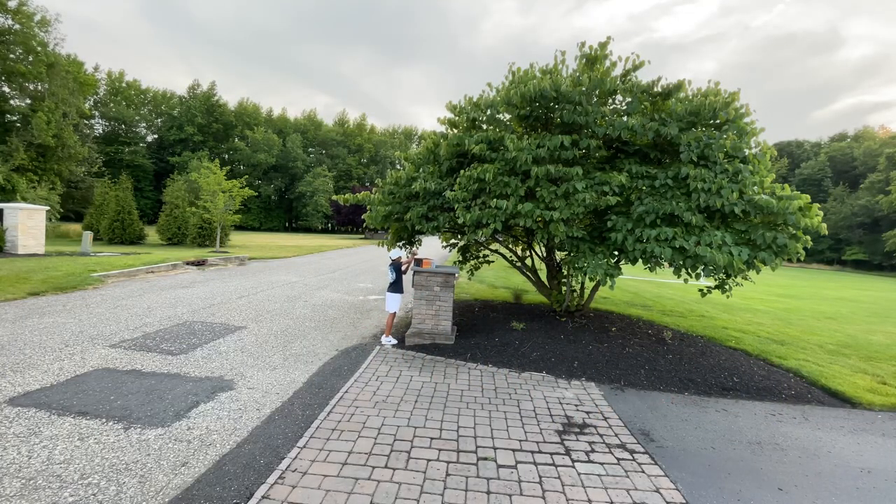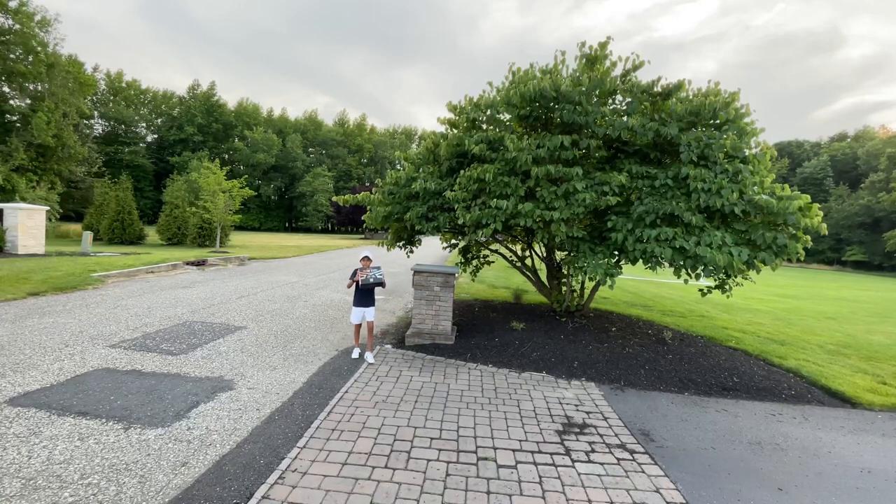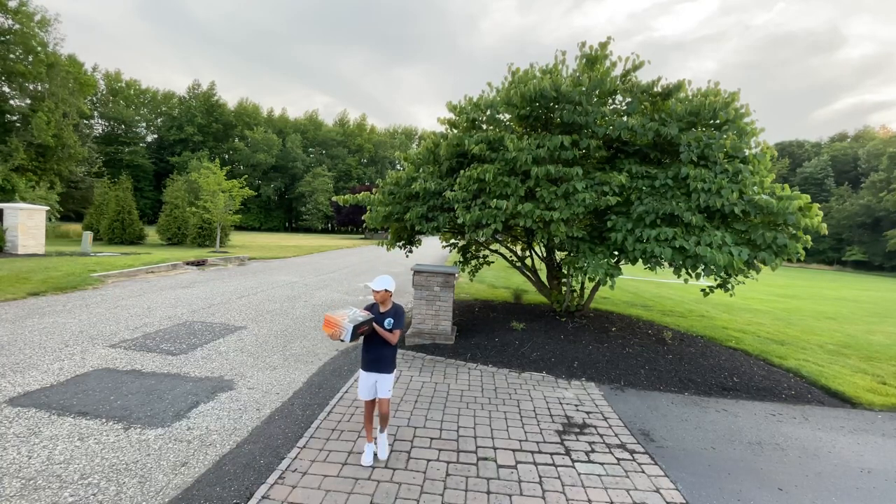Wait! Oh wait, this is for real! Look at this! Look at this! Yo, this is for real!